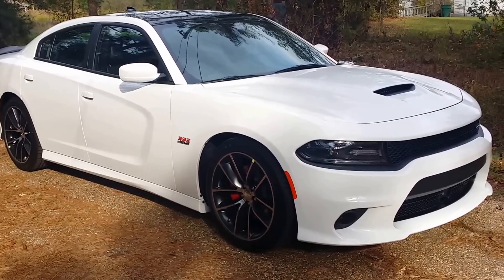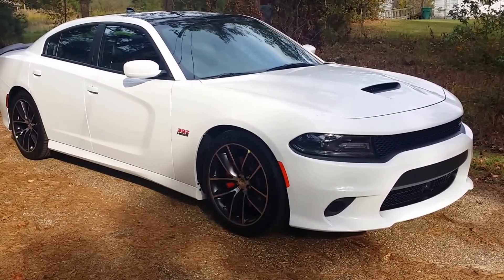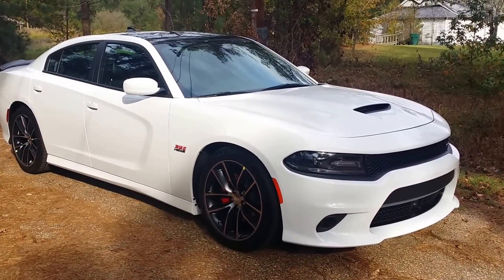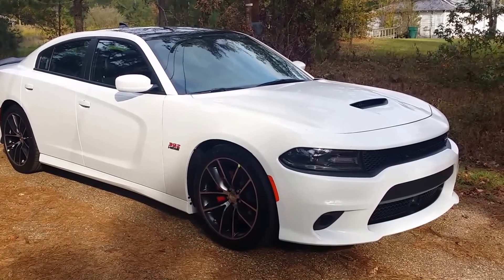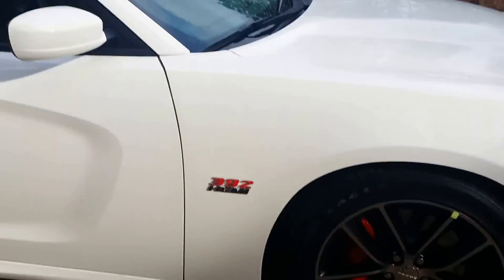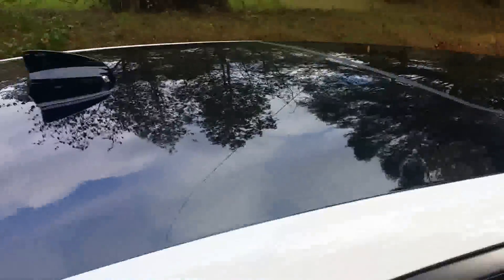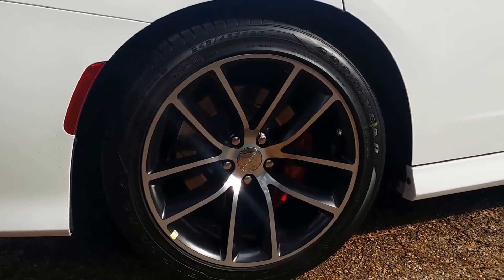Alright YouTube, finally got it — this is my 2016 Dodge Charger R/T Scat Pack. It finally came in. I ordered it around the end of August; took about two to three months depending on when they started on it. The features I added were the black roof with the sunroof, which looks really good, and I kept the original rims — they look good too.